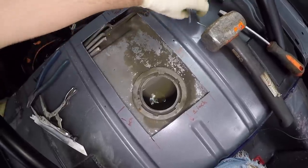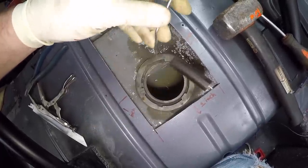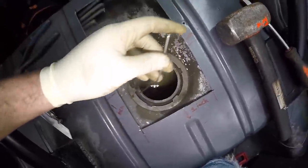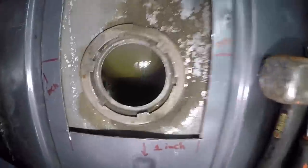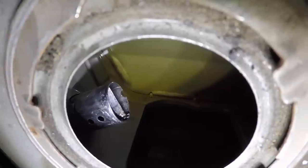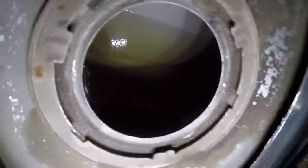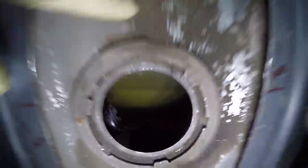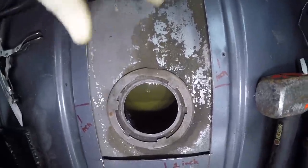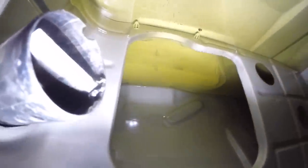The pump's out. I had a little trouble getting it past the float for the gas gauge, so I unclipped it from the pump and pulled it out first, then got the rest of the pump out with no problem. Looking inside the tank, there are a few little flakes — probably just debris in the gas — but overall the tank looks absolutely great. This is my original six-cylinder tank that came with the car, and it's looking pretty damn good.